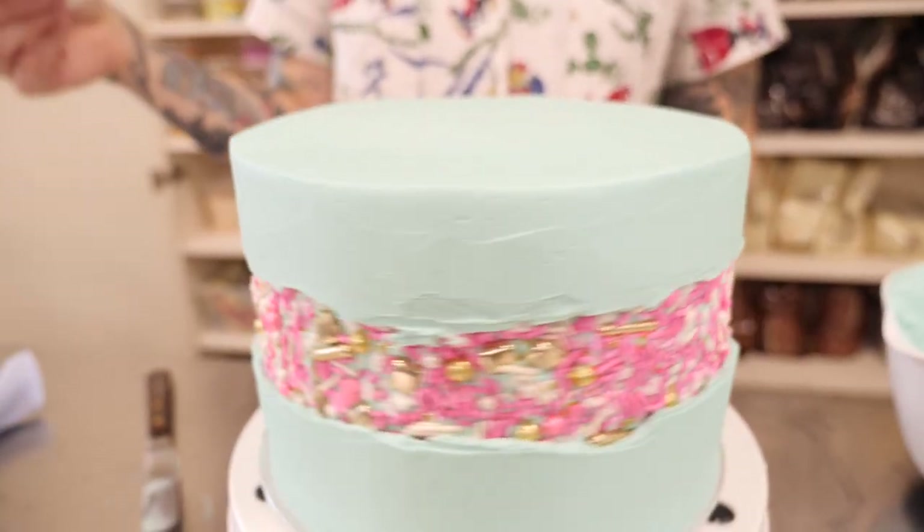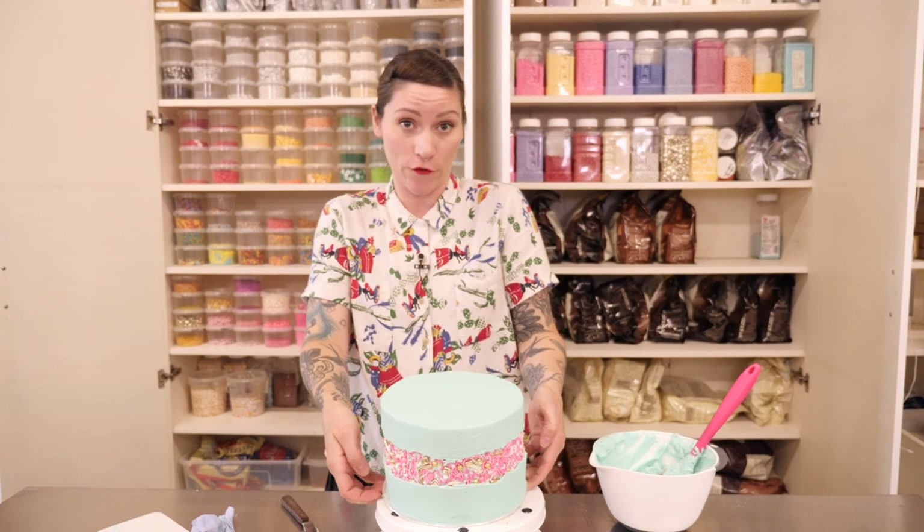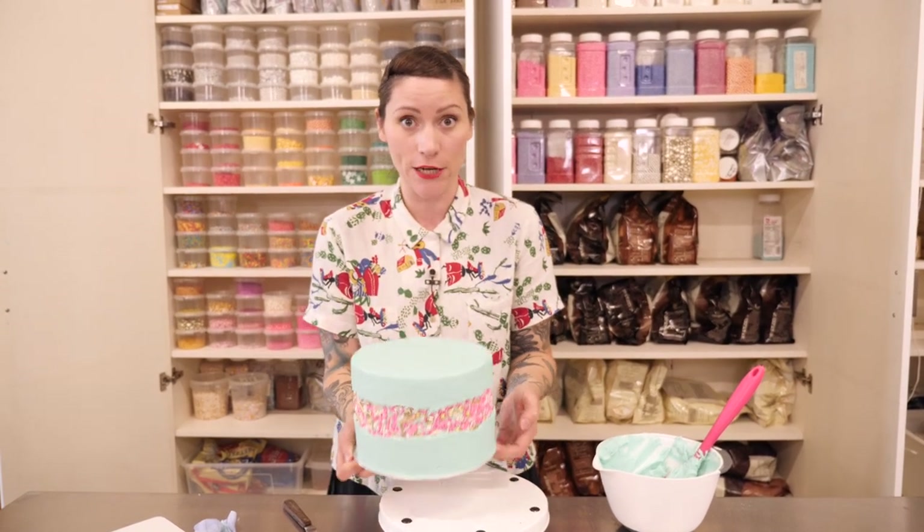That is almost it, but there are a few more bits to do. I'm going to put this back into the fridge for about half an hour just to set before we finish it off.